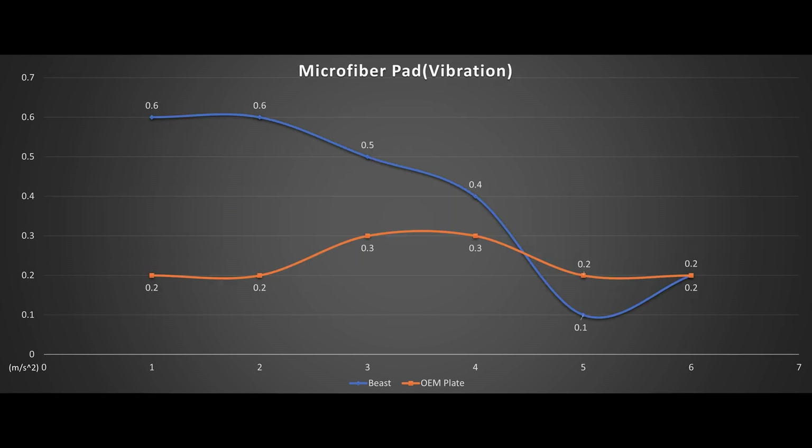Now the microfiber. Speeds 1 and 2 register at 0.6 vs 0.2. By the way, anything under 0.8 to 0.9 is comfortable and commonly found on other entry-level polishers; it is 1.1 to 1.2 and above that will cause arm shaking. Speed 2 to 3 sees an increase, and speed 5 to 6 is buttery smooth. Interesting to see the extra 18g on the Beast has minimum impact — when the weight is nice and close to the polisher, the lesser the impact.